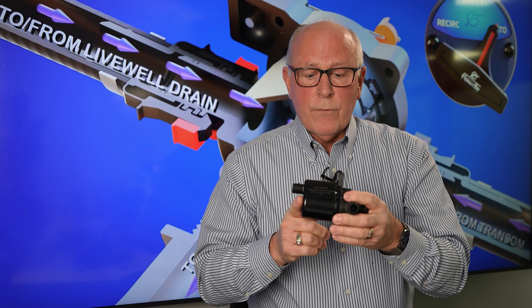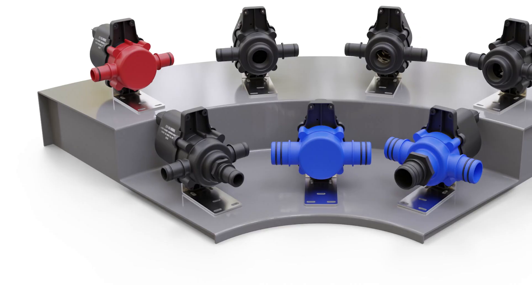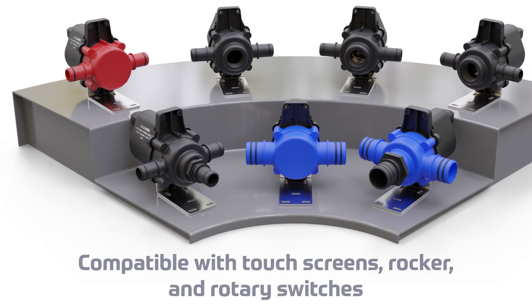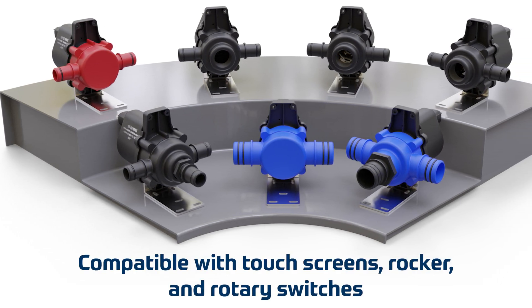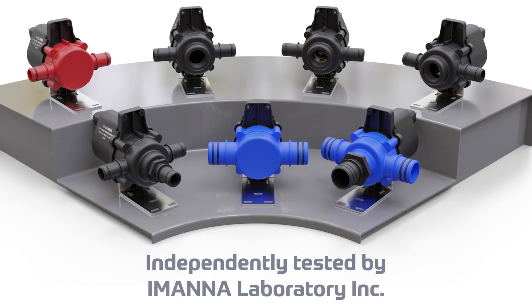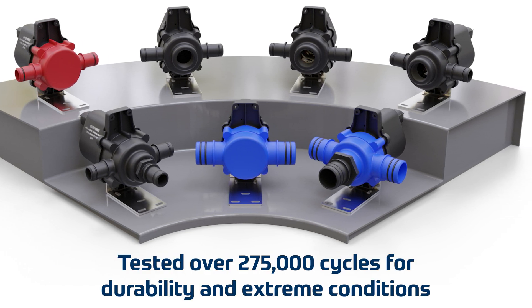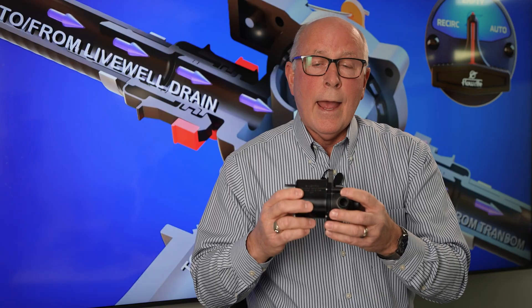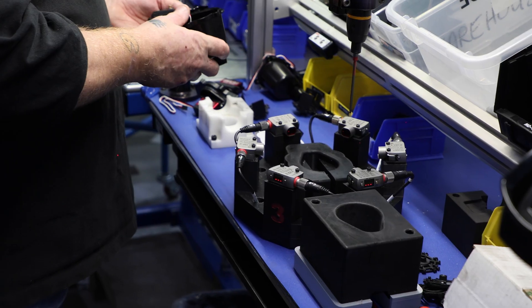We had some third party testing done through Amana Labs. The first thing is it is ignition protected to ABYC C15002024 standards — it has met that standard. The second part is it's been tested to the ABYC S31 standard for vibration. They took this thing and slapped it around every which way and it met that standard as well.